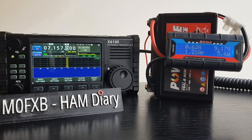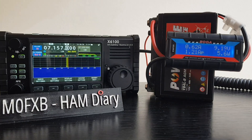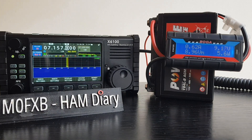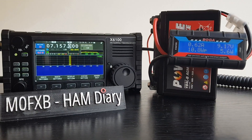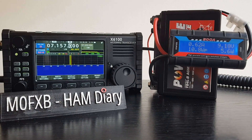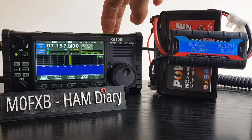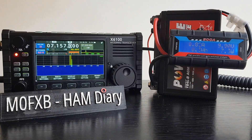So let's do 10 watts. You can only select 10 watts if you've got a power supply connected. This power supply is just the battery, but I will swap it to my proper power supply and then we'll see the difference. First, let's test on the battery - showing about the same amp draw as before, a little bit higher: 1.16 amps to tune.